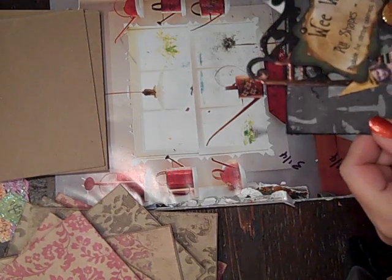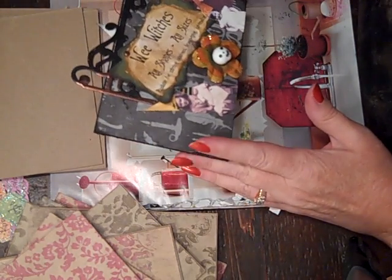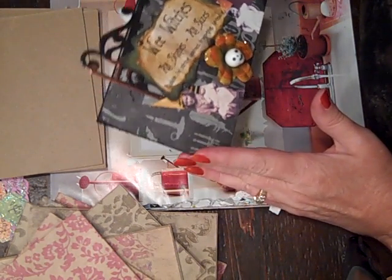Hi everybody, this is Roxy and I just wanted to show my mini page for the Your Paper Pantry All Hallows Eve mini swap.